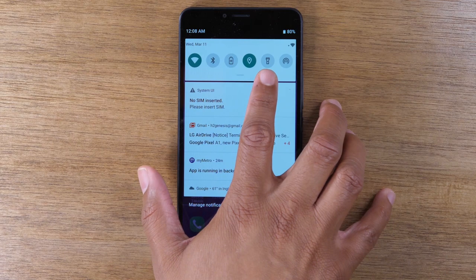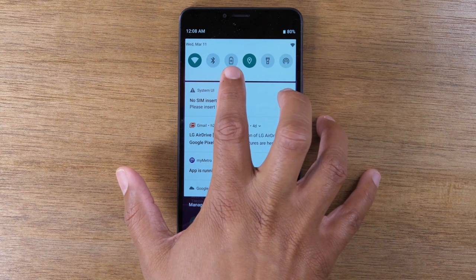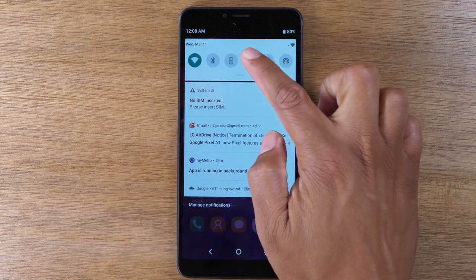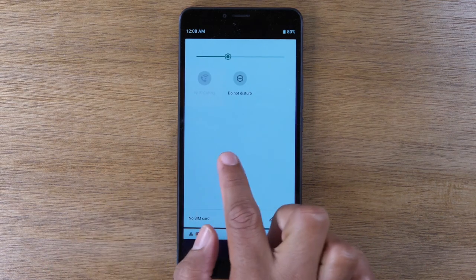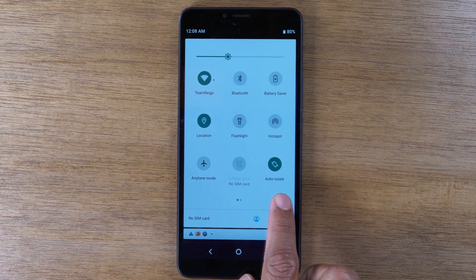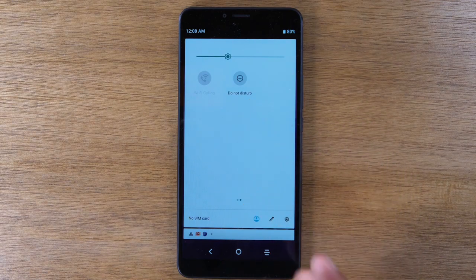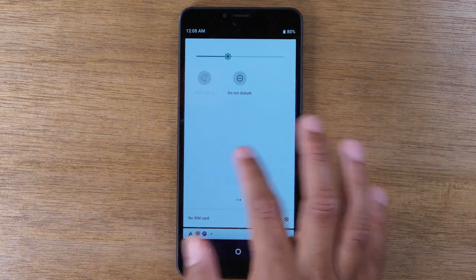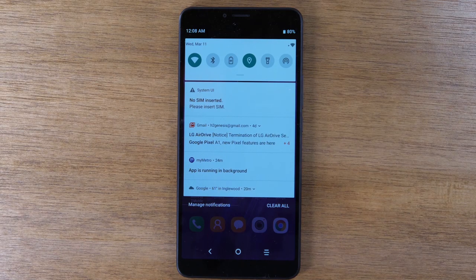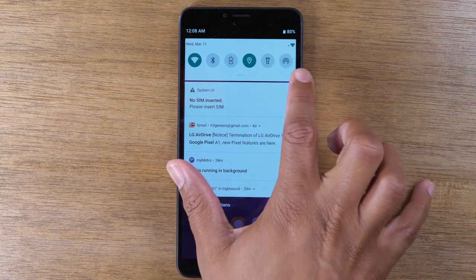You've also got shortcuts for your flashlight, hotspot if you want to connect your internet to another device, battery saver mode, and Bluetooth. If you swipe down again and swipe to the left, you'll see more options: screen rotation, airplane mode, and do not disturb. These are other shortcuts that can simply be turned on by tapping them. So the fastest way to access these is just swiping down from the top and looking for the appropriate switch.